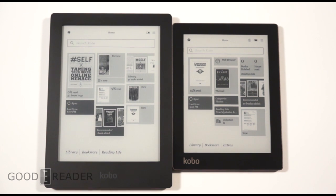They both have the same 1GHz CPU processor, the same RAM, 4GB of storage on each, and they both have expandable memory up to 32GB, front-facing display lights, and they both last about 2 months of usage.